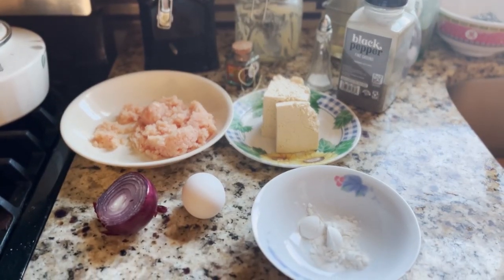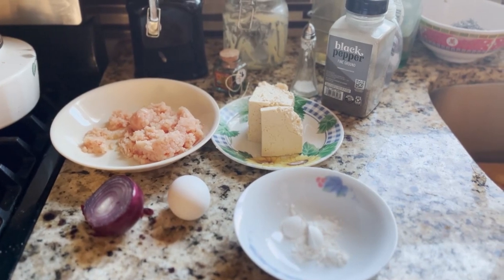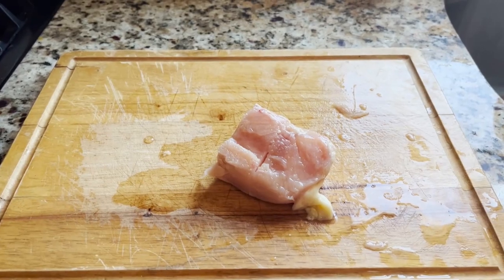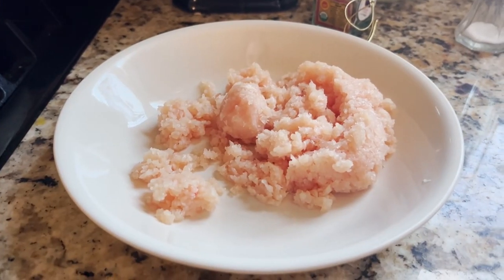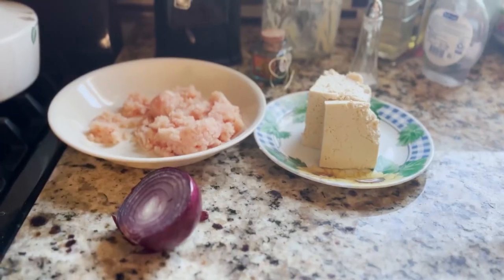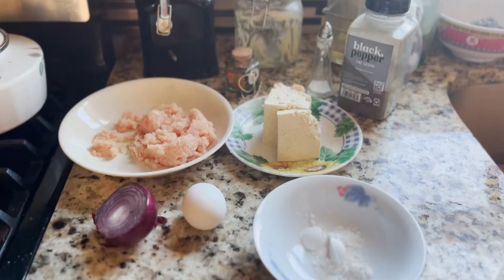So this recipe is for two people — makes two burgers. You'll need some chicken thighs; I didn't have any thighs so I used breast, 150 grams of it, minced. Then 200 grams of firm tofu, half an onion, one egg, two teaspoons of flour, and some salt and pepper.